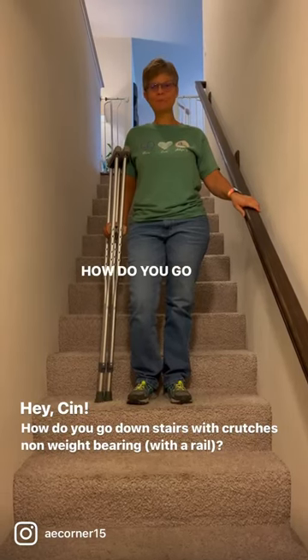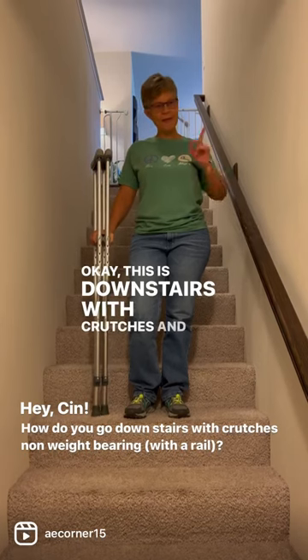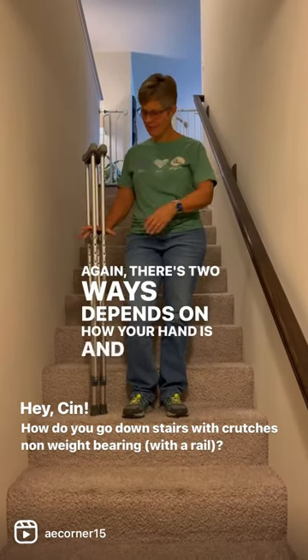Hey, Cyn. Hey, what? How do you go downstairs with crutches? Okay, this is downstairs with crutches and a rail. There's two ways. Depends on how your hand is and your thumb position.